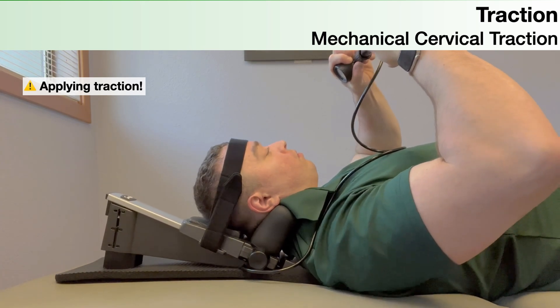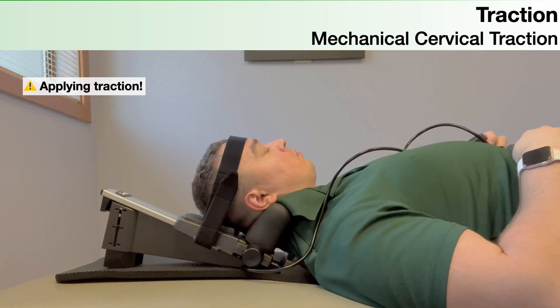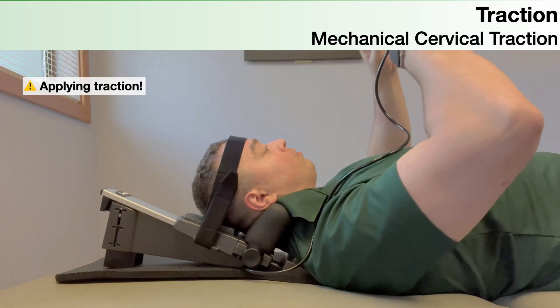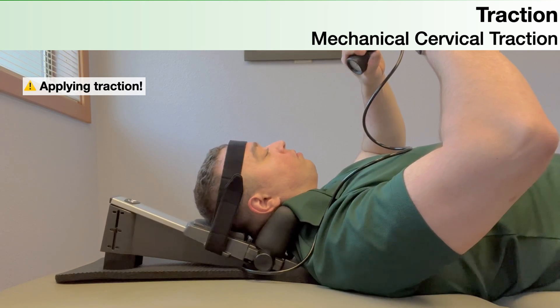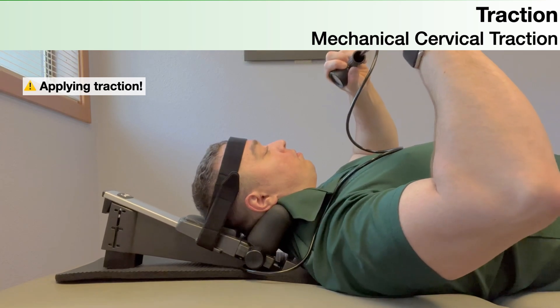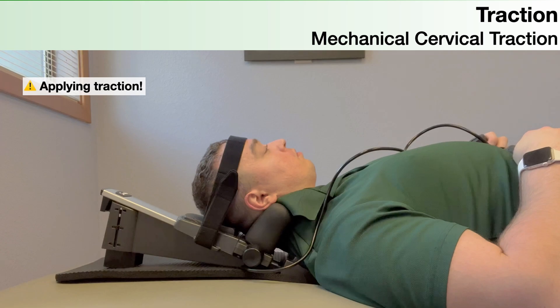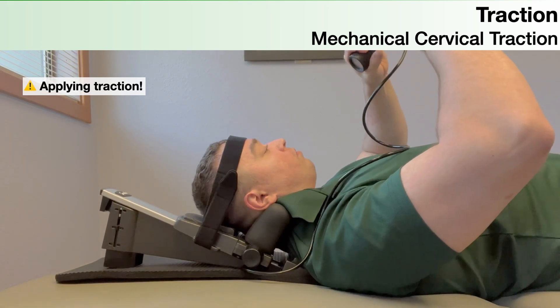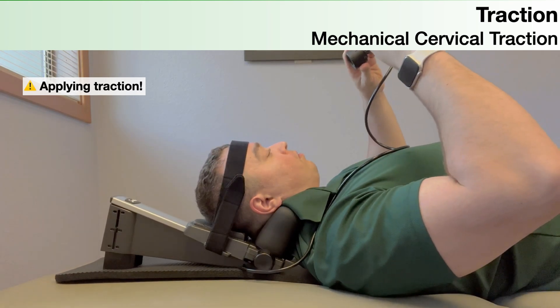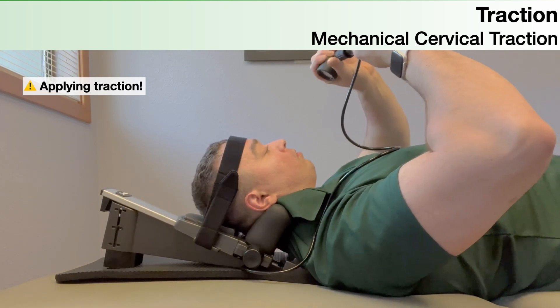Use the pump to increase the force of traction, monitoring it on the gauge attached to the side of the pump. The first time you give somebody mechanical cervical traction, use about 20 pounds of force. The dosing is typically two sets of three-minute static holds separated by a one-minute rest break. Pump to 20 pounds and hold for three minutes, release fully for one minute rest, then pump back up to the same force or slightly more — maybe 25 pounds — and hold for another three minutes.